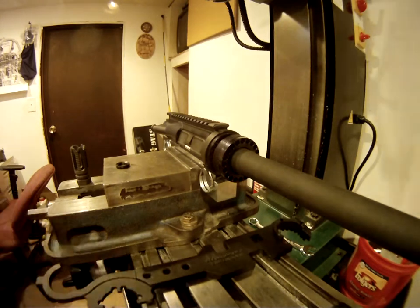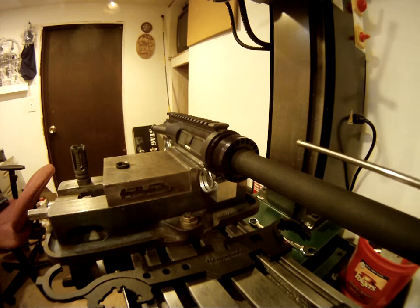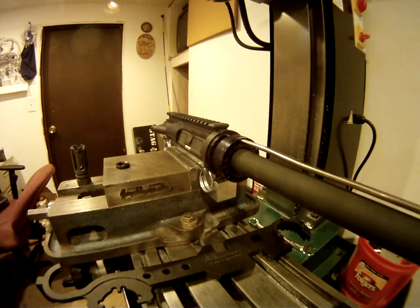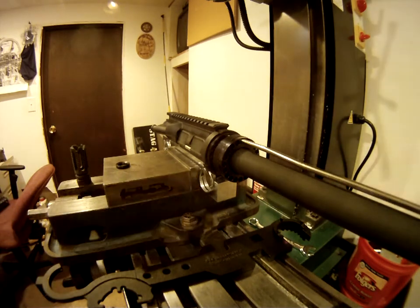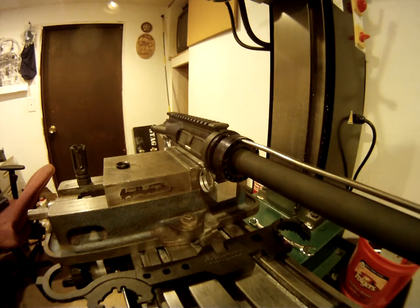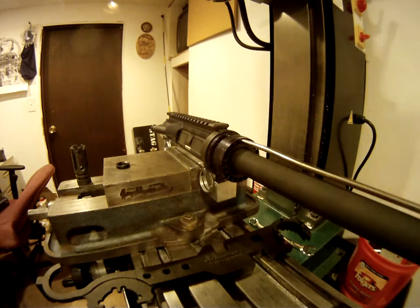What you want to do is put your gas tube and your gas block, line it up, and it should just feed right through. Then you want to take an Allen wrench and tighten up the gas block. You can always come back and do this later, so I'm going to just leave that alone for now and come back and tighten it.